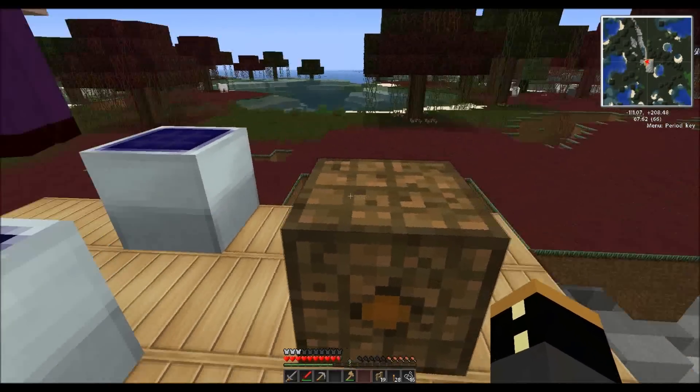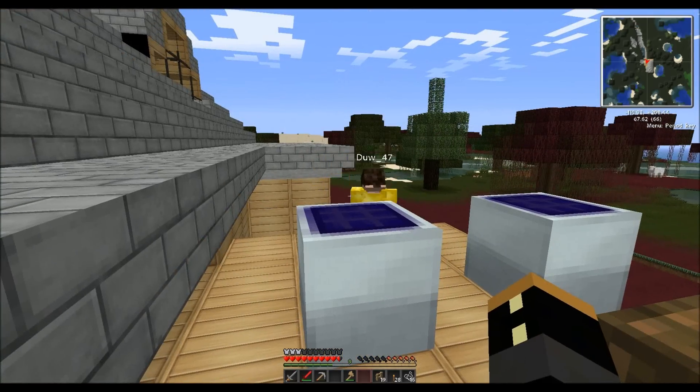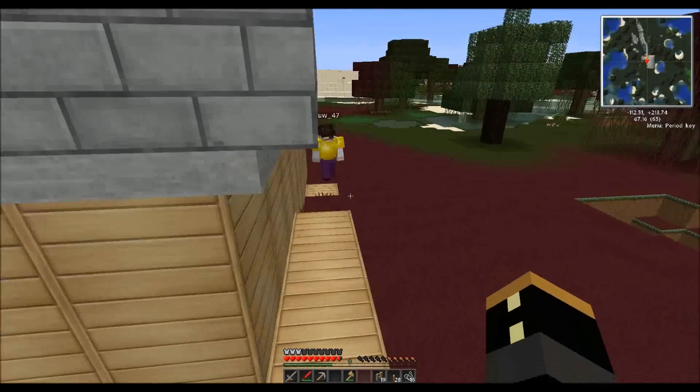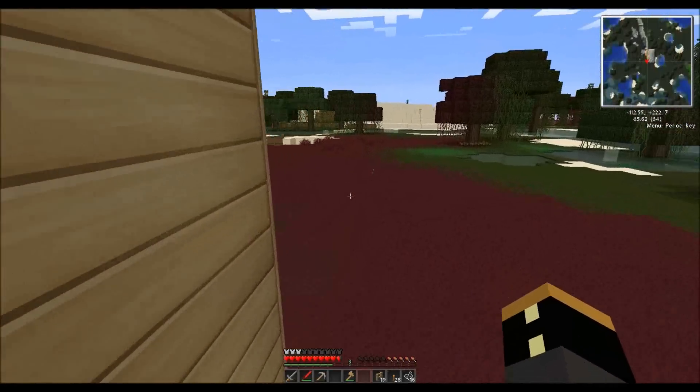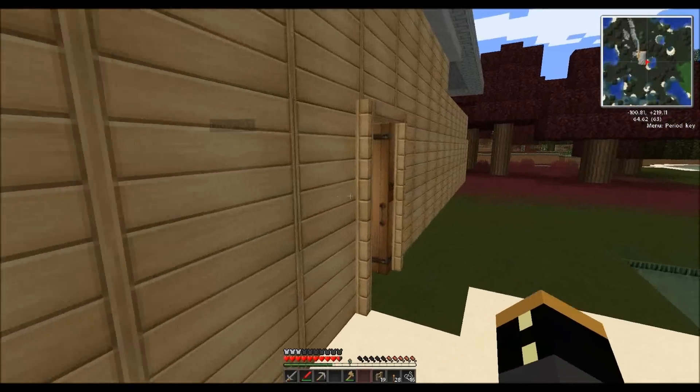We're going to only use a copper cable here because there's no need to make any other type of cable, unless you're actually using a bigger voltage — EU, energy unit, in this game.